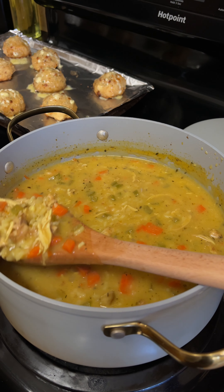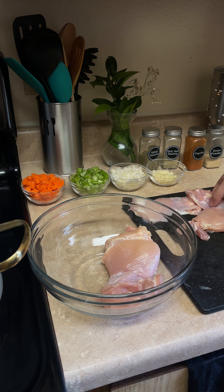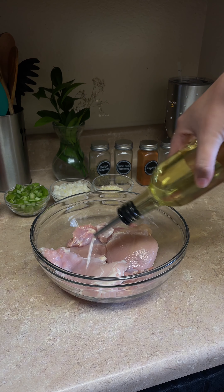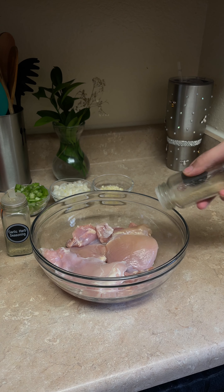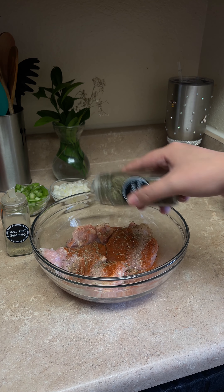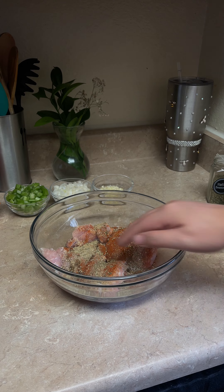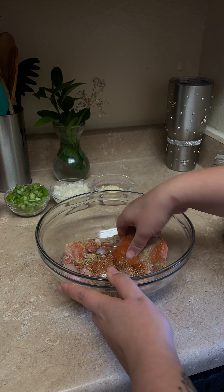Let's make this creamy chicken and rice soup. To a bowl, drop in three boneless skinless chicken thighs and drizzle in about a tablespoon of oil. Season with onion powder, paprika, Italian seasoning, and garlic and herb seasoning. Rub that oil and seasonings onto our chicken until well coated.